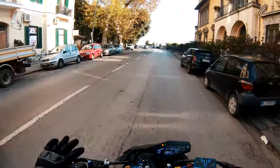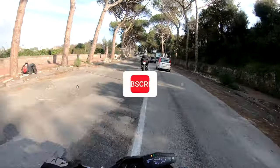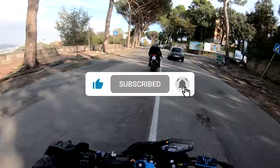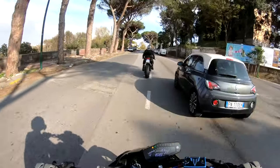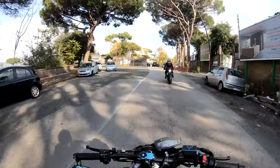Perfetto ragazzi, quindi per questo test ride è tutto. Come al solito se vi è piaciuto lasciate un bel pollicione qui sotto, commentate, condividete, iscrivetevi al canale, seguitemi su Instagram e ci rivediamo in un prossimo video. Ciao ragazzi!